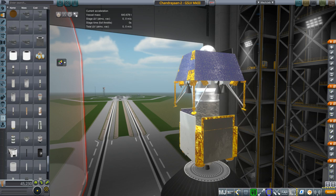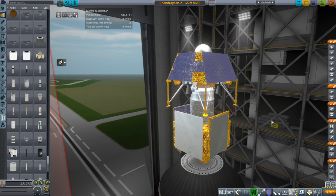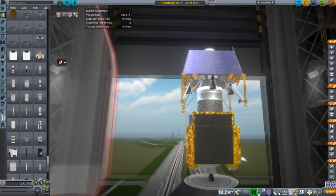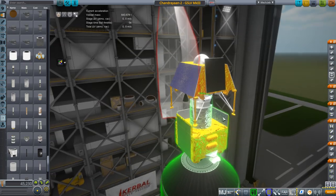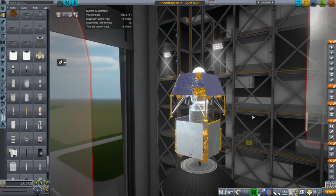Hello everyone and welcome to Realism Overhaul Sandbox where I decided to create the Chandrayaan 2 space probe. I made it in Blender and imported it in — it doesn't have all the details, but it's looking spiffy enough to make a video out of it.